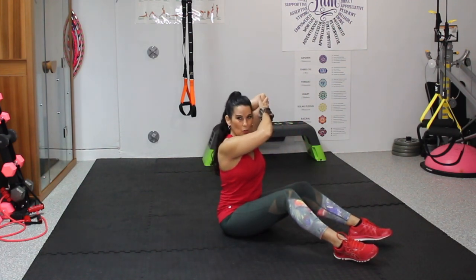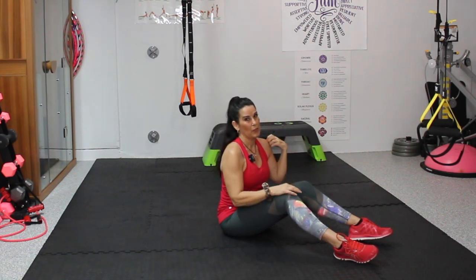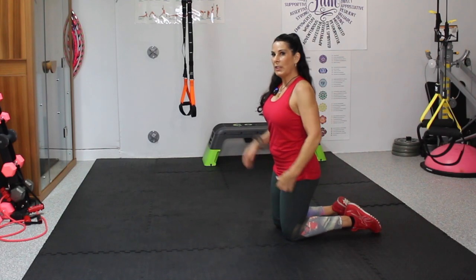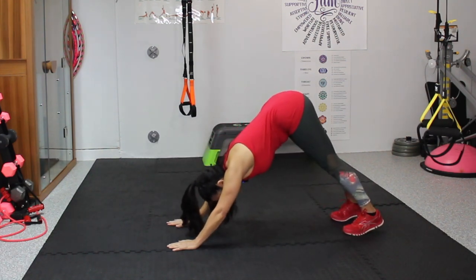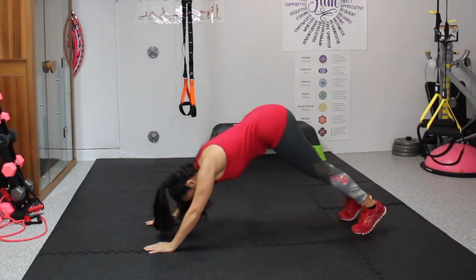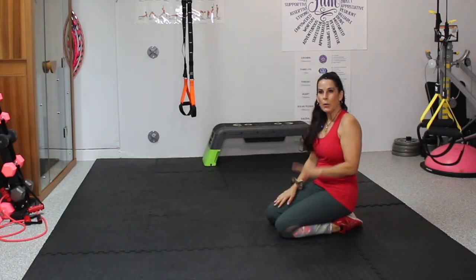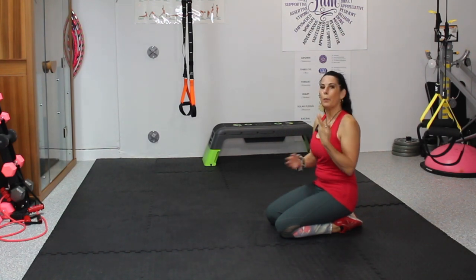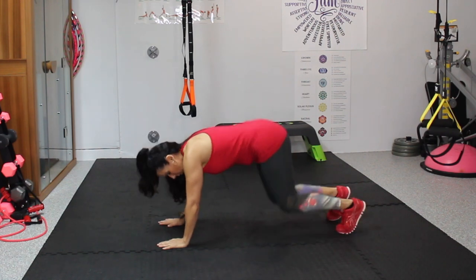Give yourself a nice tricep stretch, lifting that arm up — patting yourself on the back, giving it a nice stretch. We're going to come back and do that again, but now we're going to flip over and do a little push-up. We're going to come up into a downward dog, get a nice stretch, drop down to our knees, and get a little push-up in. So it's downward dog, knees, push-up. Go at your own pace — we're going to shoot for 10 today.